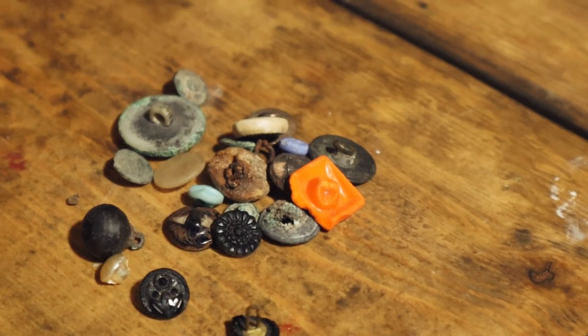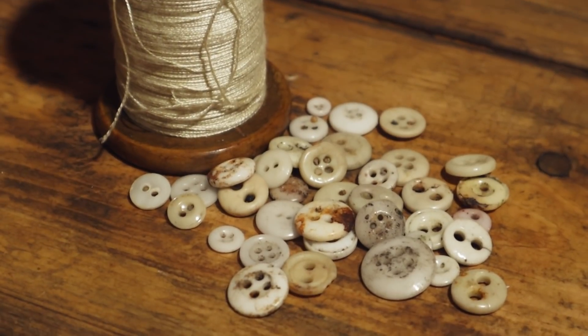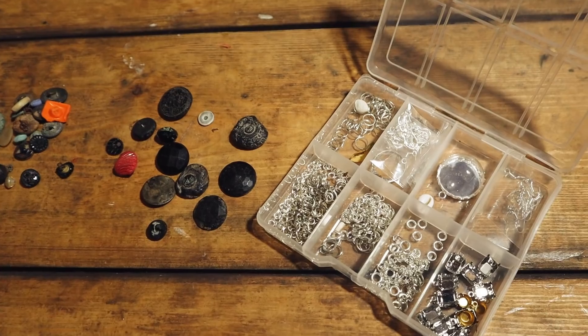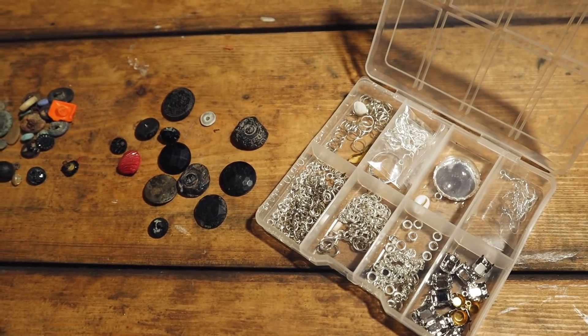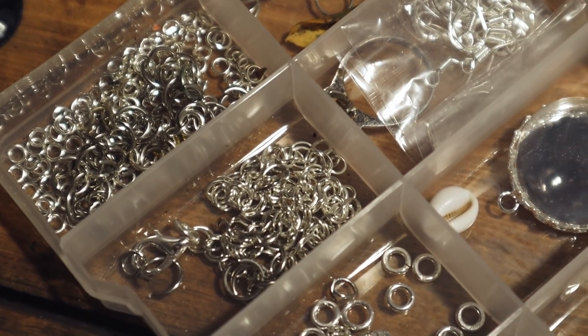Button strings are actually quite fascinating — there's quite a lot of history around them. So we're going to go into a bit of that today. And some of our other buttons we also have another idea for a future video. Lots of button ideas!